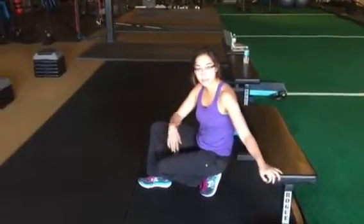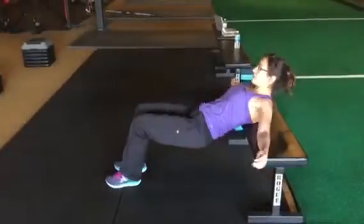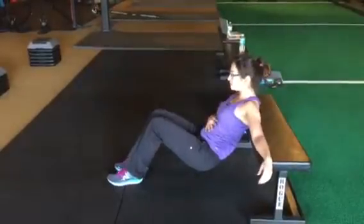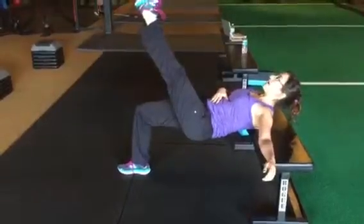The single leg hip thruster looks very similar to walking. So you're at the bottom — exhale. You're about that far away from the ground. Keep the ribs down, pick one leg up. As you inhale, straighten the leg.